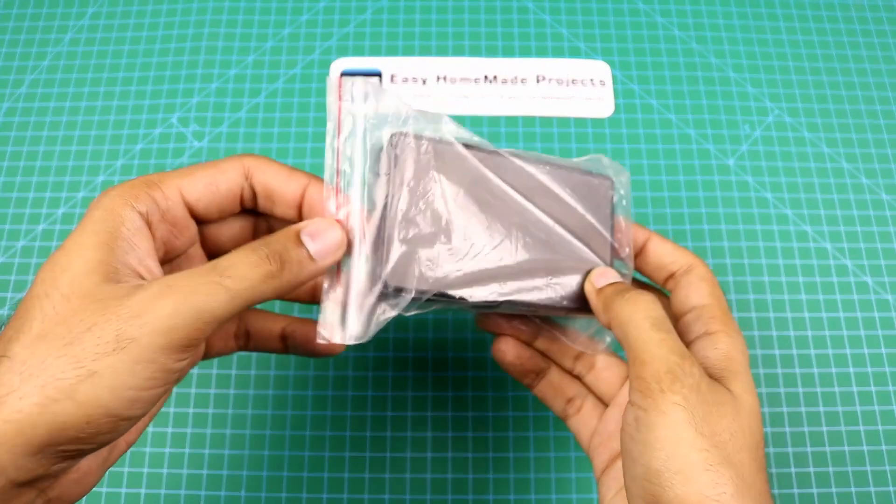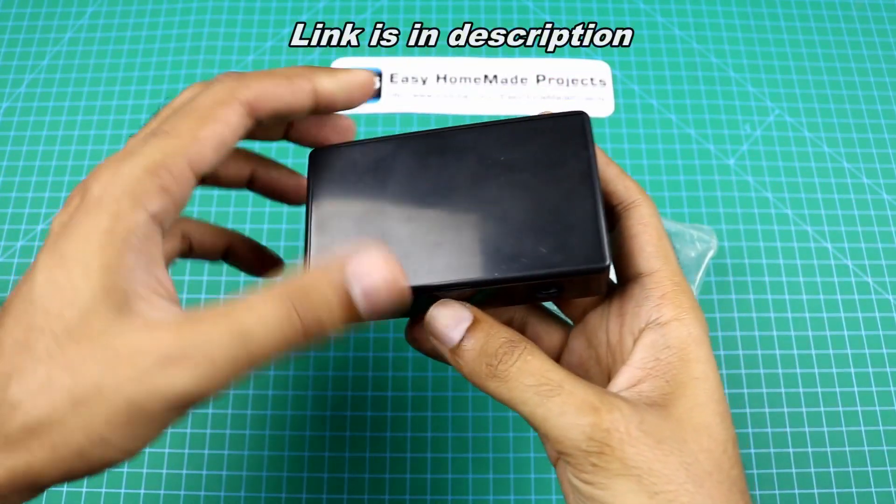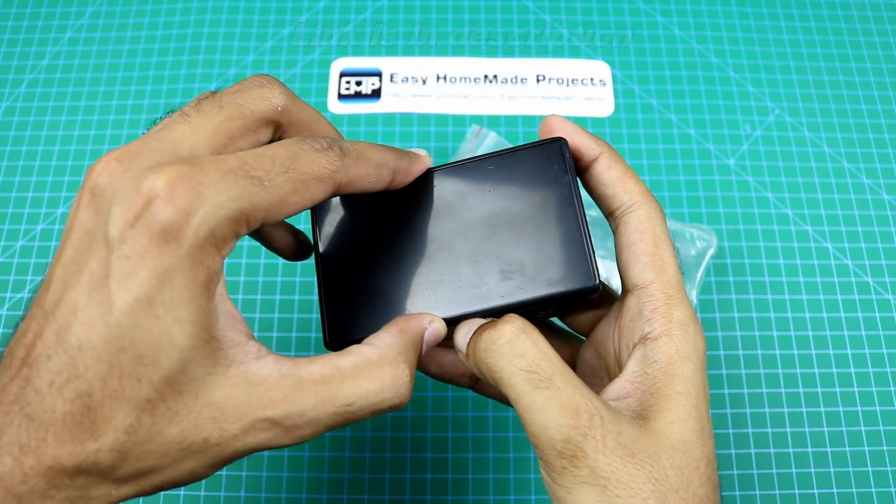Hello friends, welcome to Easy Homemade Projects. In today's video, I am going to assemble this 2.4GHz DIY remote control transmitter and receiver kit.